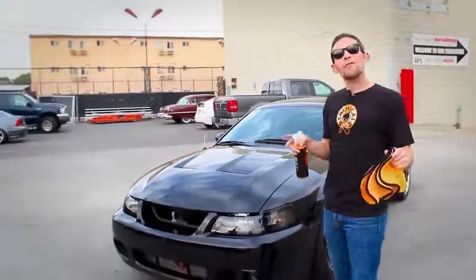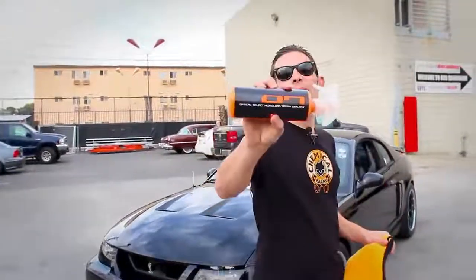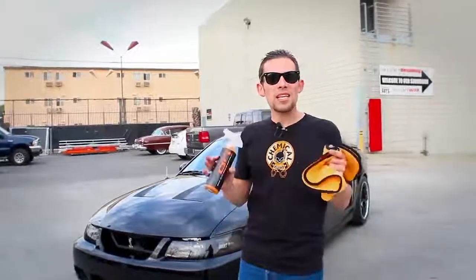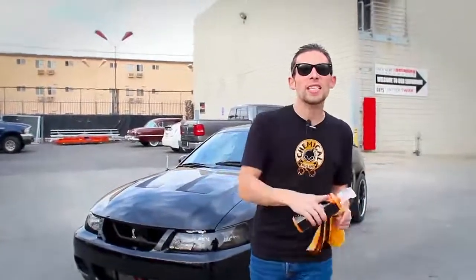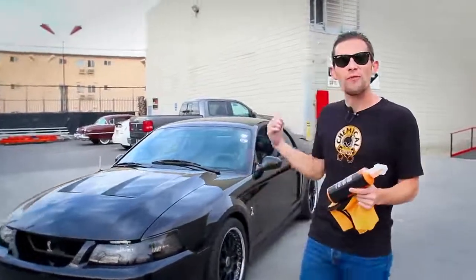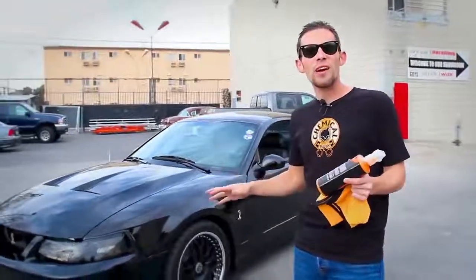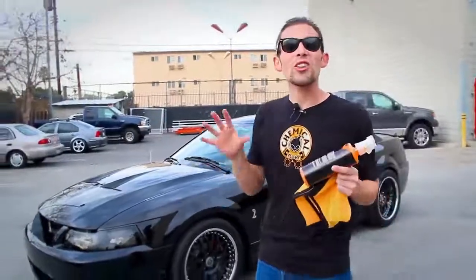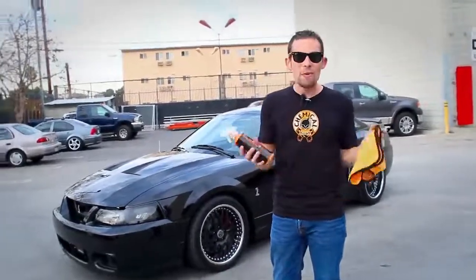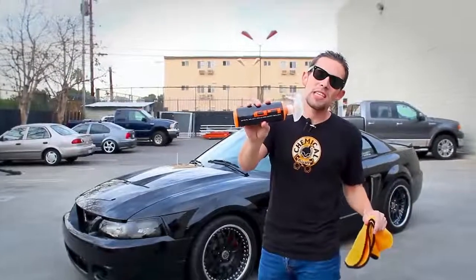Today I'm going to show you how to use my favorite quick detail spray, which is Hybrid V7. Why is Hybrid V7 my favorite? Because it's a quick detail spray and a spray sealant in one amazing product. I'm going to show you how to use it on this 2004 Black Mustang Cobra — a supercharged version that uses Chemical Guys products to keep it looking good. We're going to keep it looking even better with Hybrid V7.